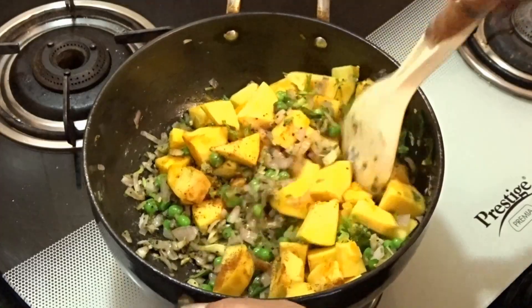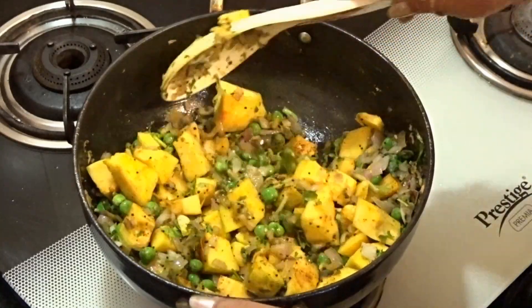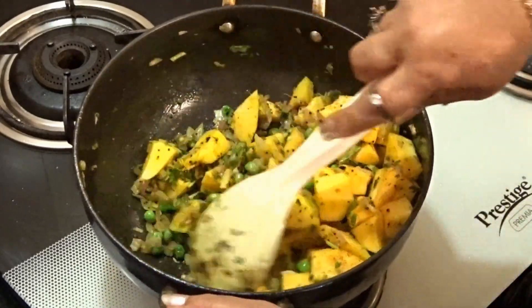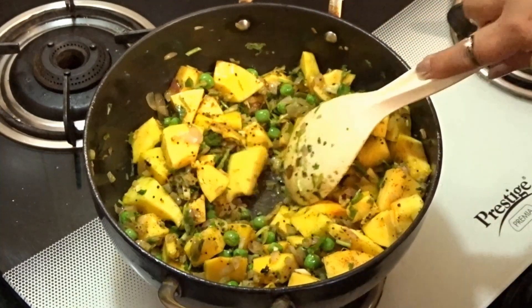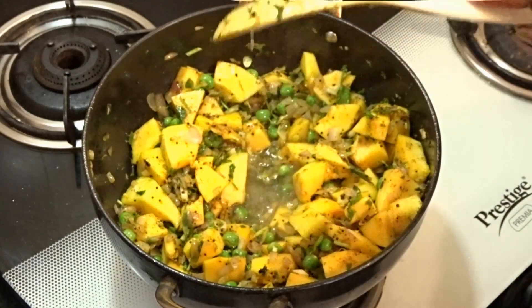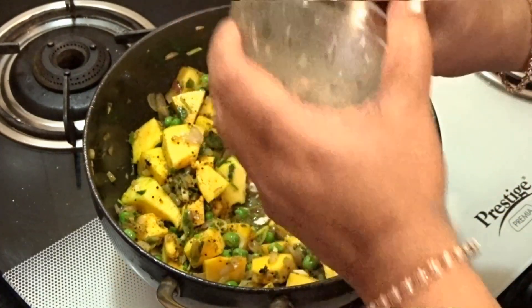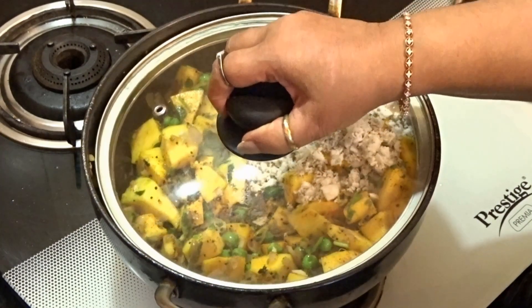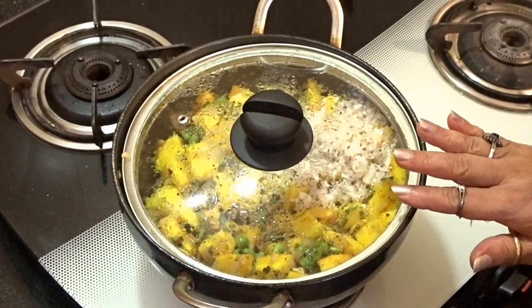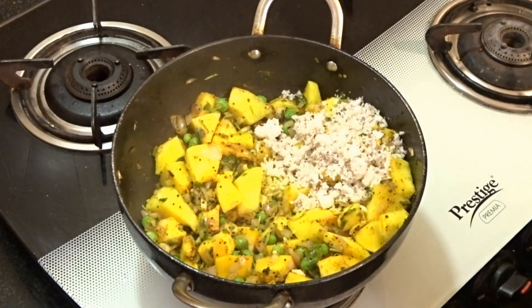Mix the ingredients. This is water. It is very soft. It is a soft pot. We will cook it for 10 minutes, then mix it for 10 minutes.